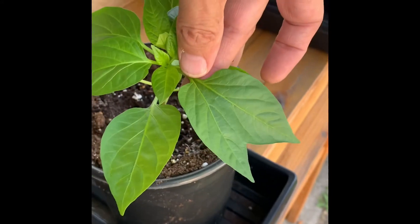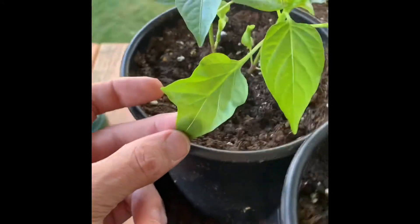Oh, no — another mutant leaf! Check that out. I have never seen that before. Pretty cool. And if anybody knows what that is, feel free to chime in.